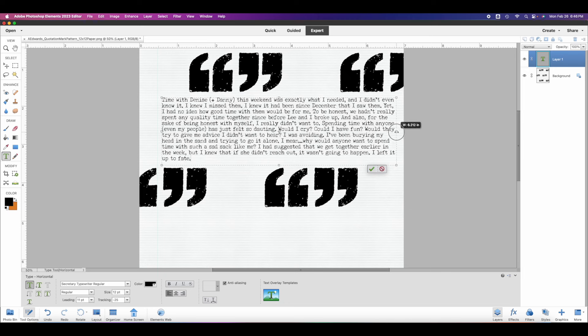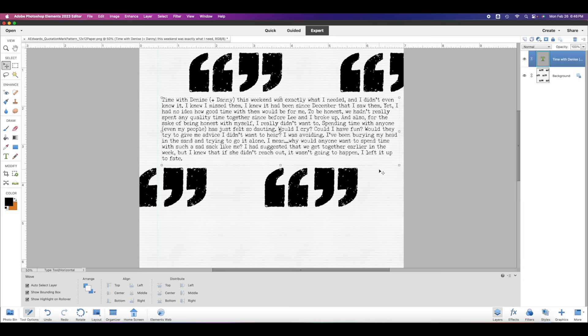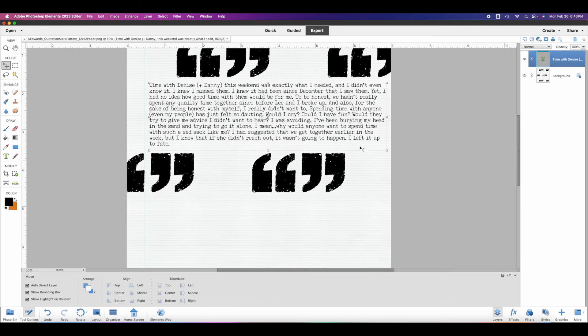I'll try pulling it more this way to see if I like it — yes, I think I do. I'll commit that change. Now I have my journaling in place.